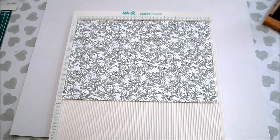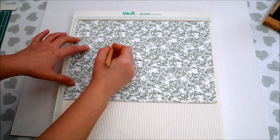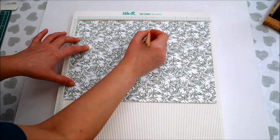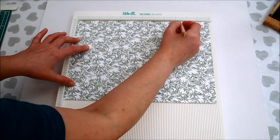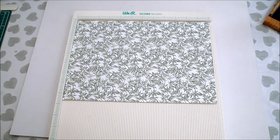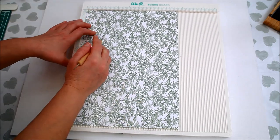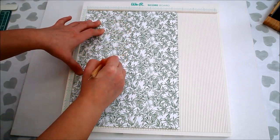Start with a piece of double-sided paper measuring 8 and a half inches by 12 inches. Then score on the long side at one and a quarter inch, two and a half inches, five, six, seven inches, nine and a half inches and ten and three quarters inches.